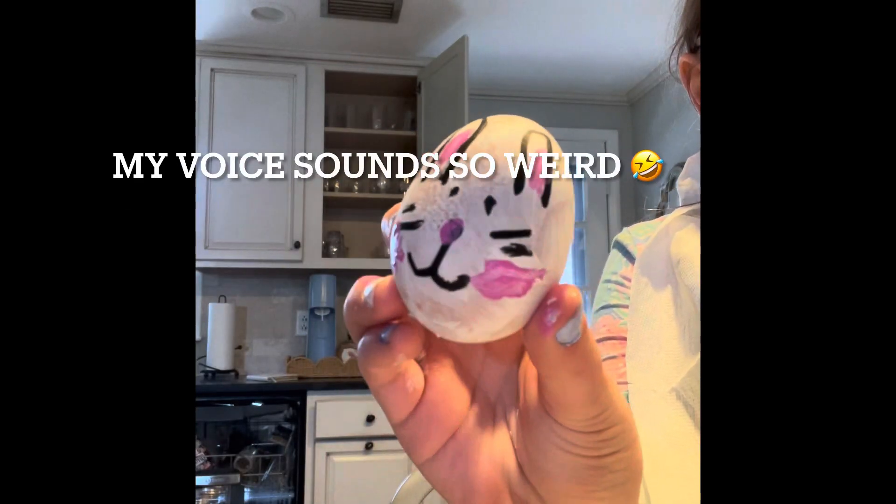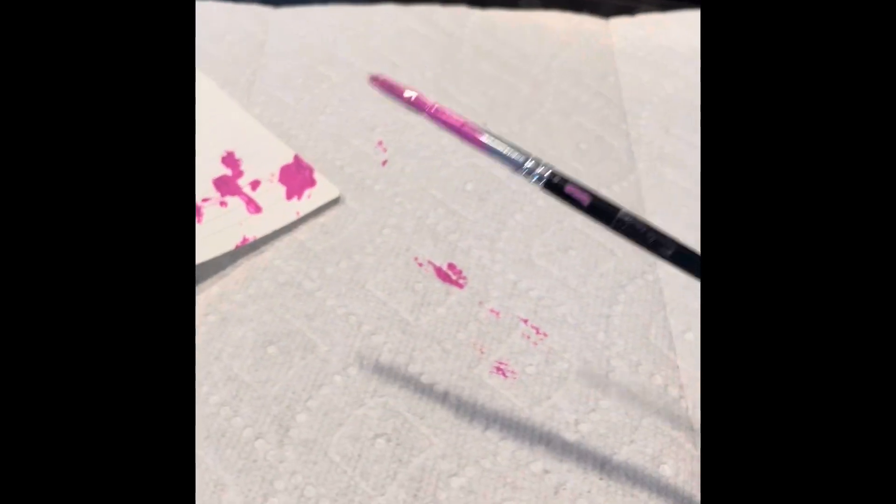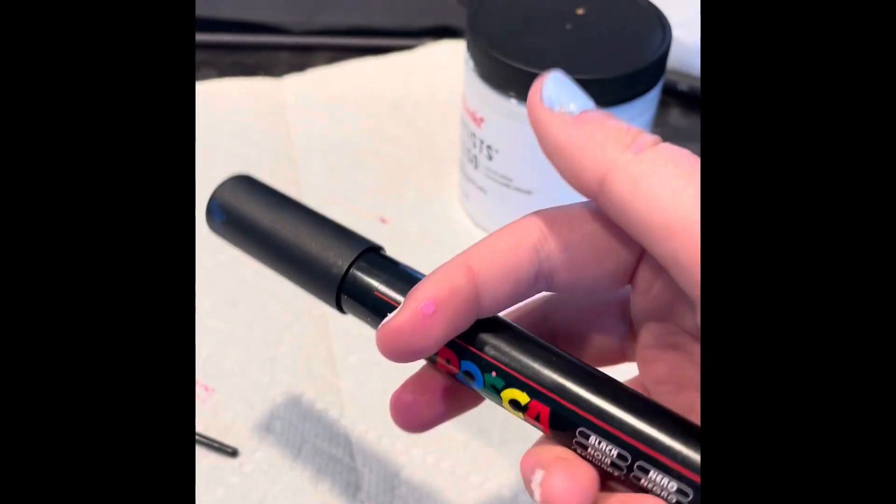Here's how to make a bunny Easter egg. The supplies you'll need: gesso, pink paint, and a black paint marker.